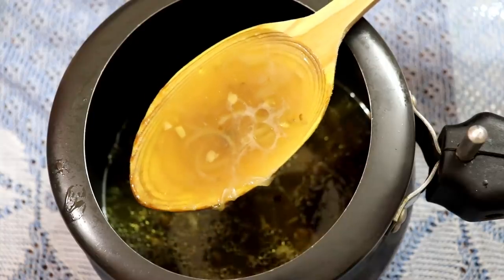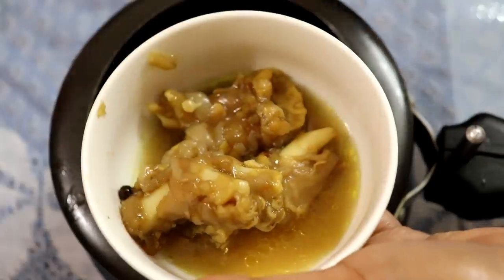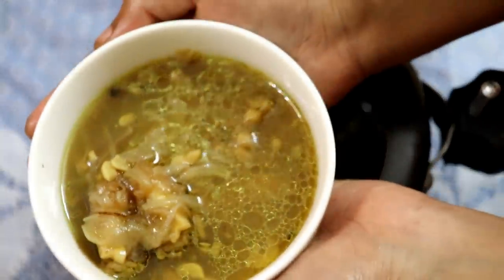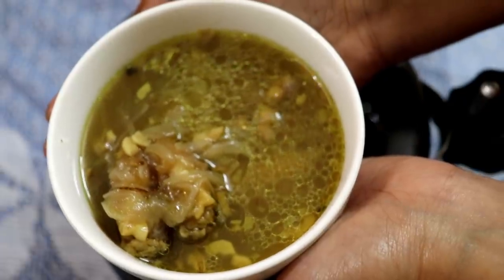If you like this recipe, please subscribe to our channel and press the bell icon so you will receive notifications for the next video.